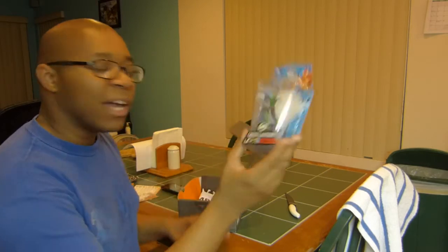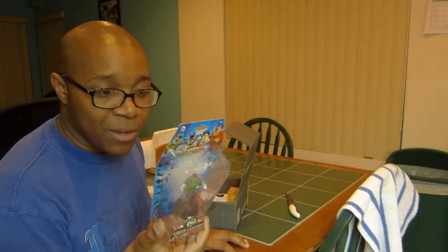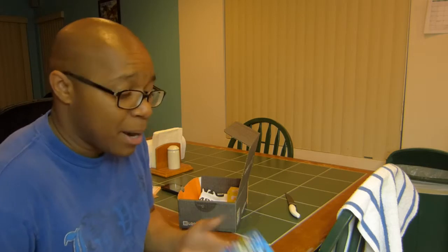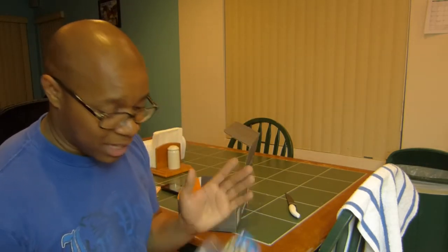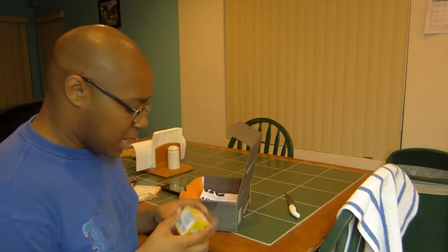The coolest thing I got is a Green Lantern figure. Personally I would have liked it from the New 52 series, and I would have preferred Superman or Batman — but the fact that it's Green Lantern and green is my favorite color is a major plus. So Green Lantern is pretty cool.